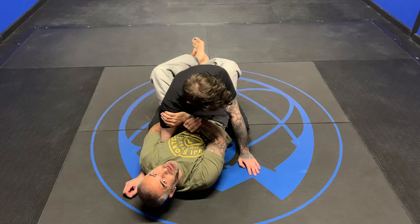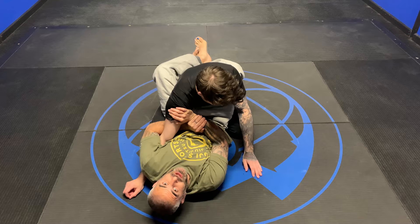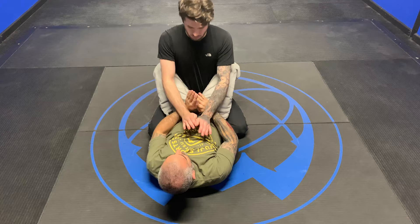Now with this, you can adjust. Say I'm going here and I'm not getting it — I'll slide a little lower. There it is again. We don't want to go too low though, because then you can slide his arm out.